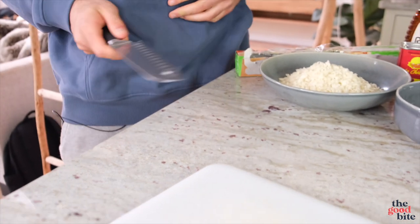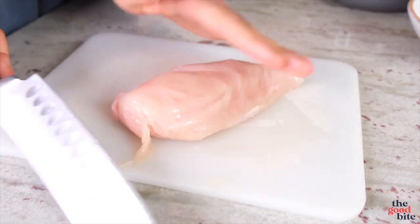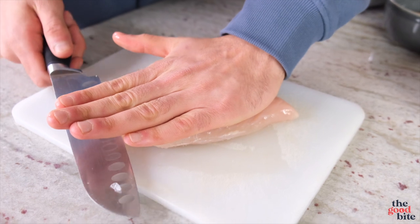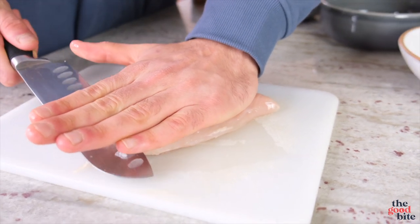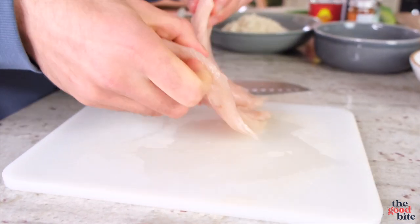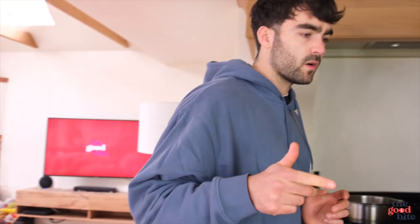A chicken katsu curry consists of the curry sauce, it's usually served on rice, and it comes with a delicious crispy breaded chicken breast. We're going to do the chicken breast first. So we're going to butterfly and bash — place your palm down on top of the chicken breast, get a nice sharp knife, and slice through the middle just like that. Then it opens up into two thinner fillets.